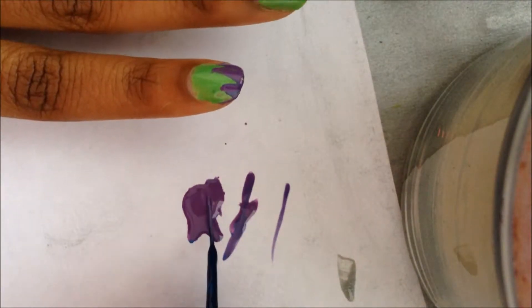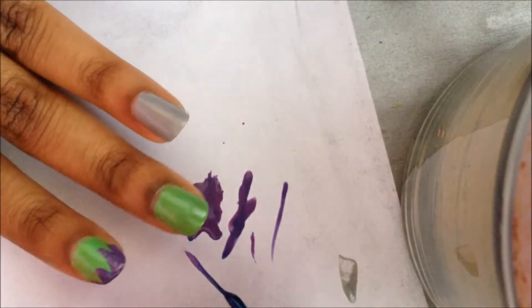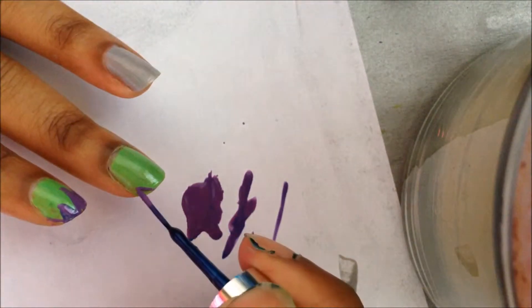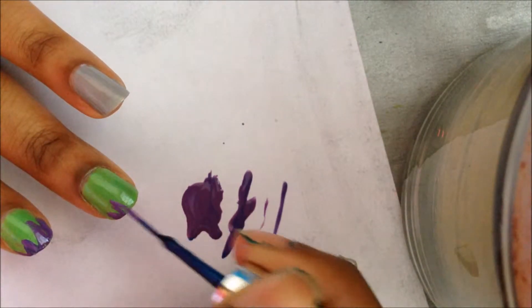Now I'm going to go in with a striper and dip it into this purple polish called Spontaneous, and we're going to be drawing little triangles near the tips of the nail to make it look as if it's a ripped jean that the Hulk wears.